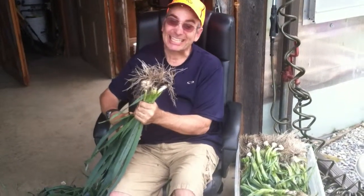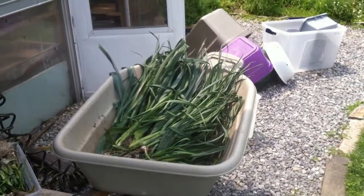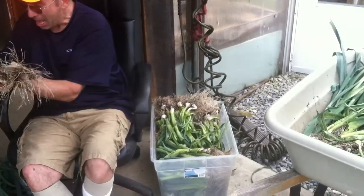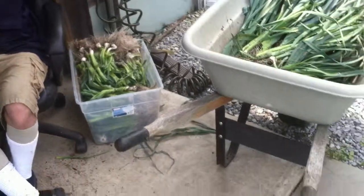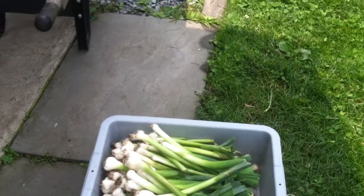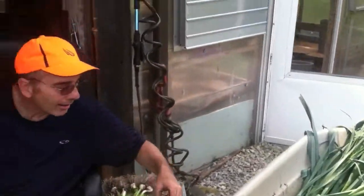David's harvesting them and taking them from there into the wheelbarrow, cutting off their tops, putting them in that little container. Then they'll get the ends trimmed off and washed off. Finally they'll be this product here, ready to go into Leah's kitchen, go to one of our restaurants, maybe go to the Bullfrog Brewery to be turned into some beer. David's working hard cleaning them up.